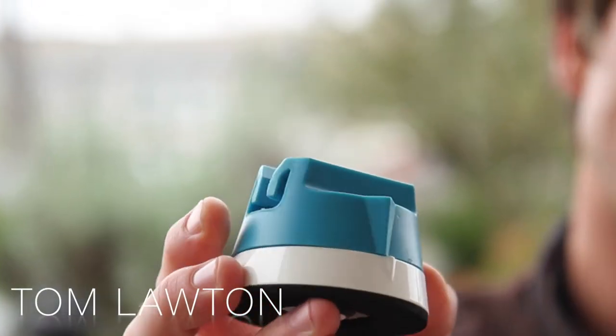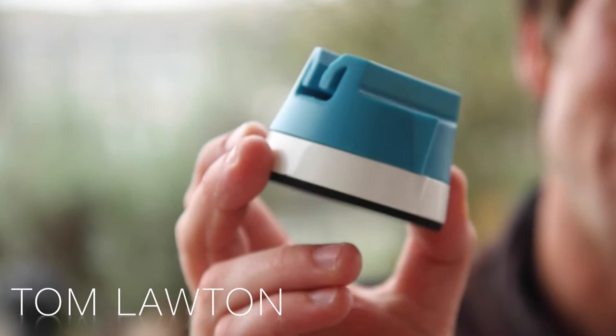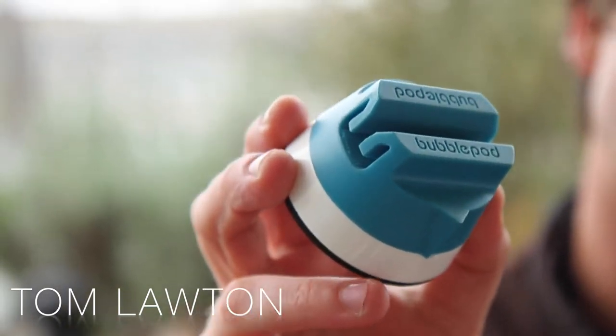This is a Bubble Pod and it is the perfect way to capture a full 360 degree panoramic image. It's so simple. It's a clockwork turntable for your smartphone. No batteries, no hassle.